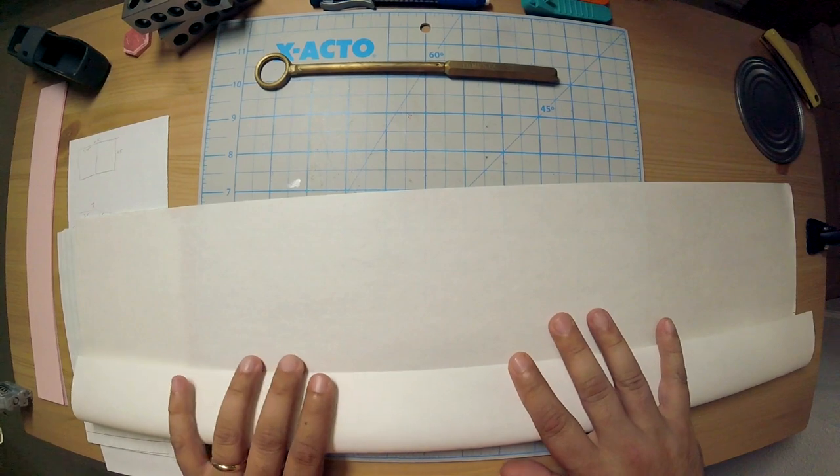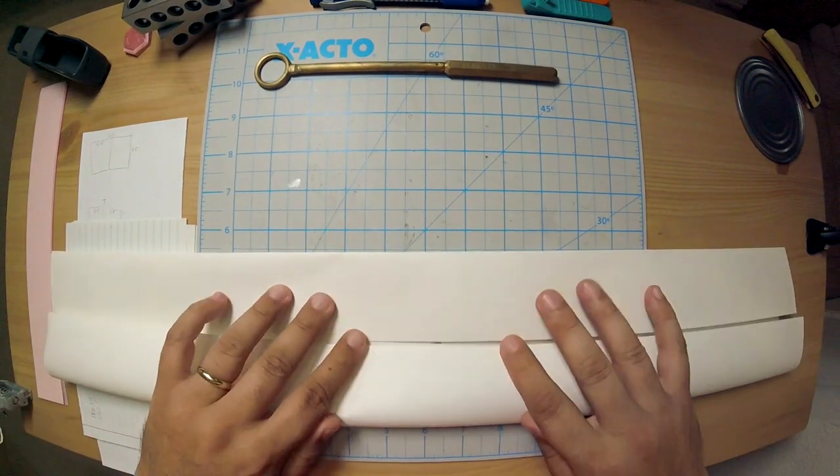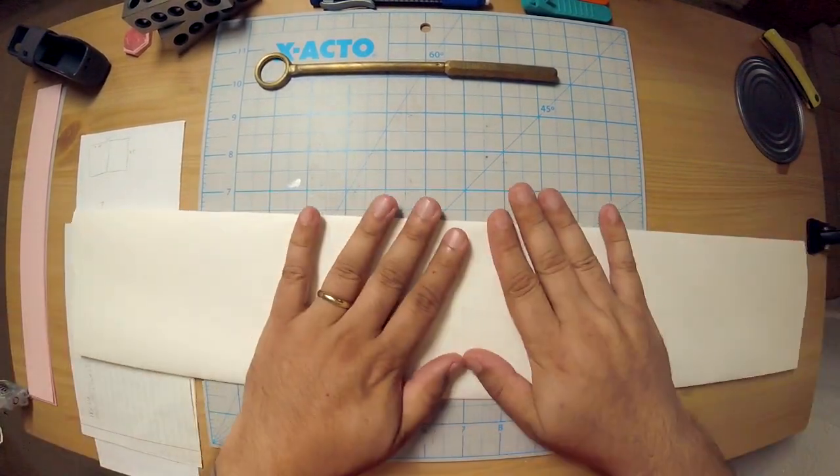Another thing to remember while you're doing this is that you are going to be folding a piece of paper — however big, smaller is obviously easier — but you're going to be folding a page lengthwise in half, and that is against the grain of the page. So there's going to be a lot of resistance. Just keep that in mind — in order to get really sharp folds, make sure you're holding that in place. Just hold it in place and do it right.